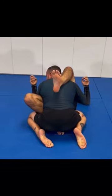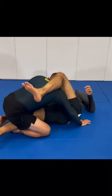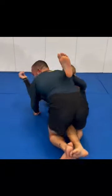Now I have to kill this bottom leg, so I'm not going to try and pass just yet. I'm going to put my weight up and try to trap it right here. Let me move a little bit to show why I trap it.